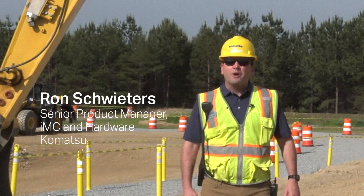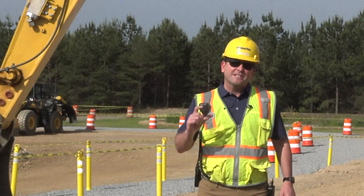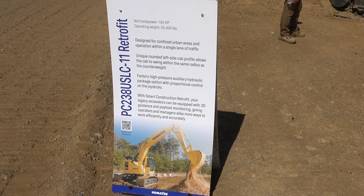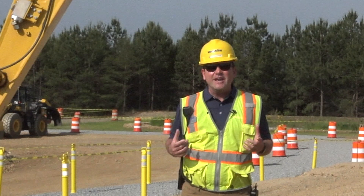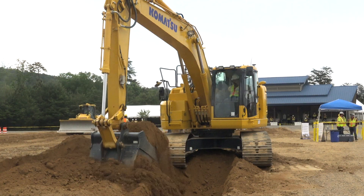Introduction to a new system called Smart Construction Retrofit, dealer-installed, featuring a 3D guidance system along with a payload monitoring system. It can be used with either a local base station or a real-time network in your area, and can be added to any new or used machine in your fleet. This is a complement to IMC, not a replacement for IMC.